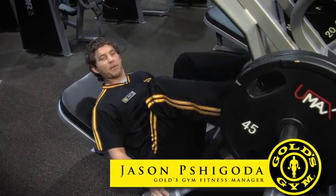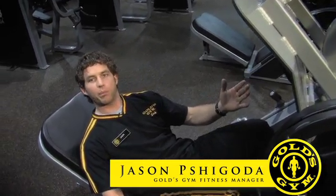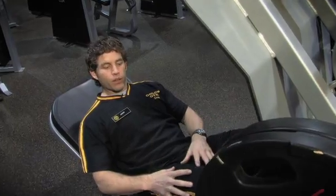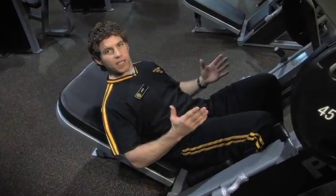Hi, welcome to Gold's Gym Houston. My name is Jason Shigoda and our fitness tip of the week is going to be the leg press. For those of you that want to tone up your thighs, your hamstrings and your glutes, this is the exercise.